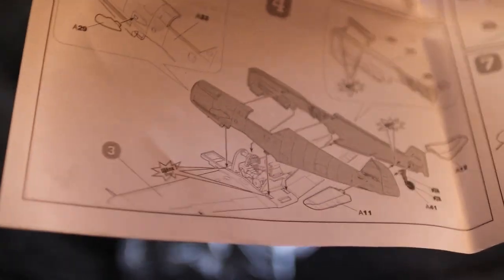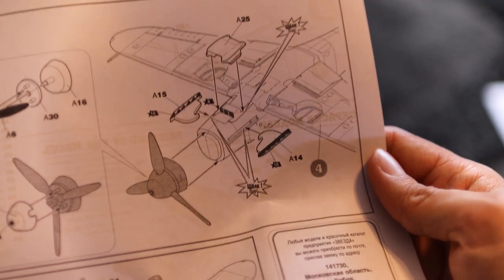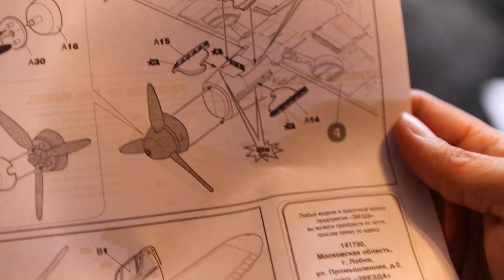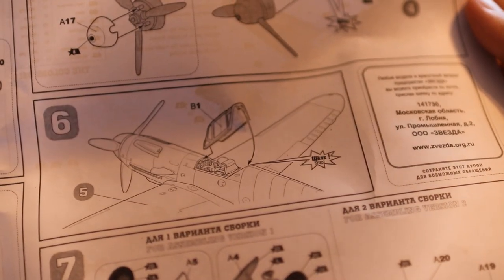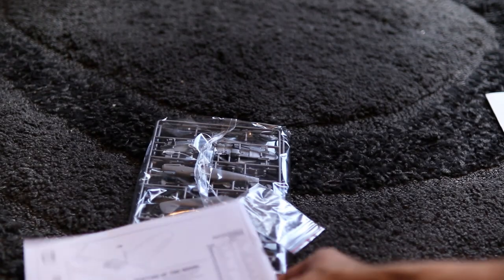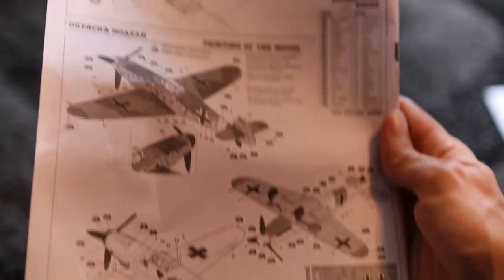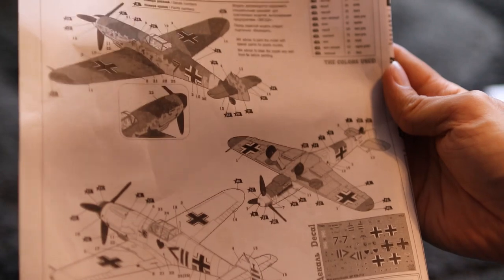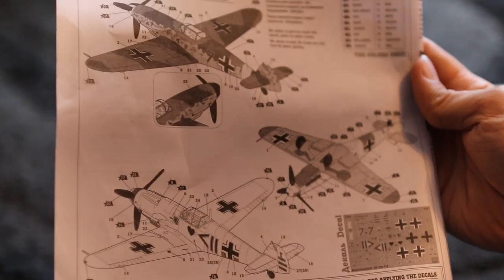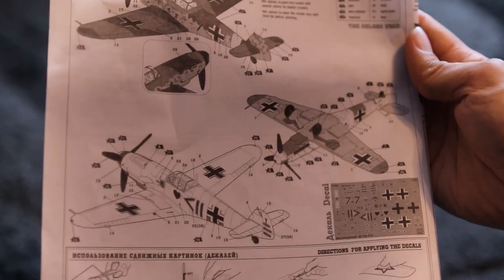The fuselage halves go together and then snap onto the wing section. Then we move on to the propeller and the exhausts — you can see how they interlock with one another, which should be really cool. Then we've got the snap-on cockpit, which means we can't have an open cockpit, so that wonderful detailed interior we won't see. The undercarriage goes on with the option of wheels up or wheels down. Final stage is the aerial goes on. It looks nice and simple, should be a really nice build. The decal placement is shown in a way I've never seen before — interesting. We'll see what that's like during the actual build.